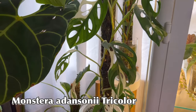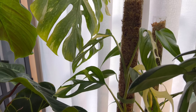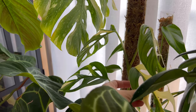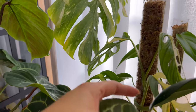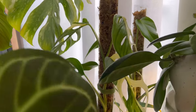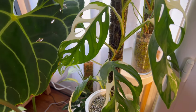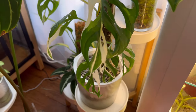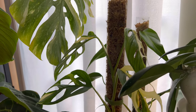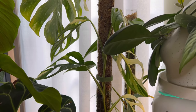This is my Monstera Adansonii tri-color, and it is looking fabulous. It's extended its pole and this is the new leaf — it's a little small because I was a little late with the extension, but hopefully the next one will be big again. I love the genetics on this one — as you can see it's not browning anymore. It did brown in the beginning when I first took it out of the cabinet, but right now it's very happy in ambient. Not a lot of lighting either — just natural light from the window and a little bit of the Soltech Highland from above.